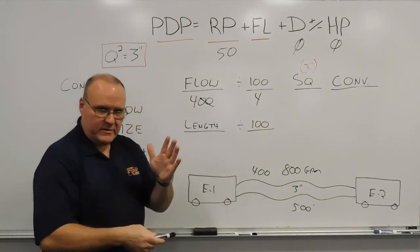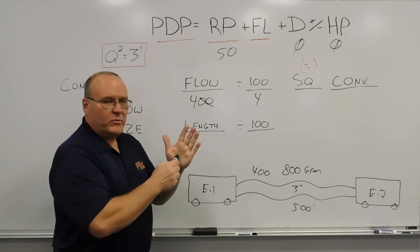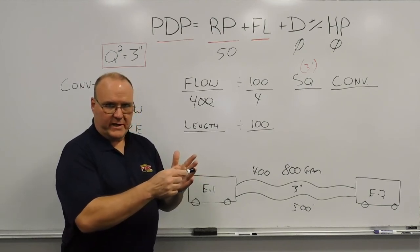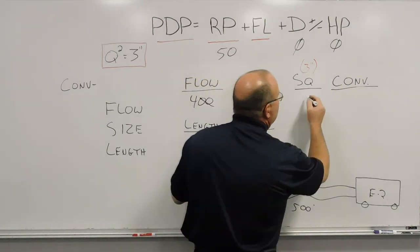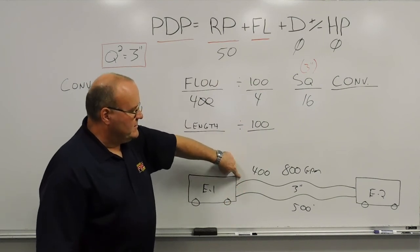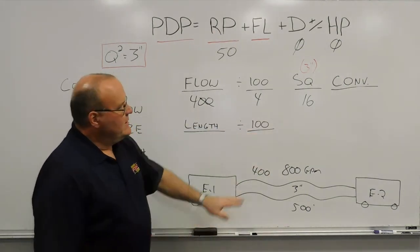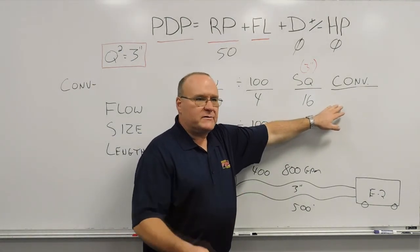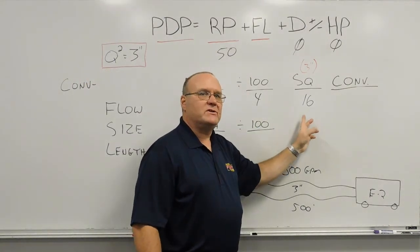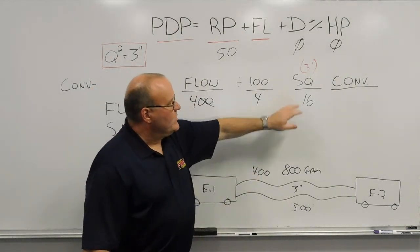Using our memory jogger — the hand method — we count up: 100, 200, 300, 400, 500 gallons a minute. We go to four for 400 gallons a minute. The multiplication sign at the base of the palm represents Q squared, so we multiply this number by itself: four times four gives us 16. That tells us that in each 100-foot section of three-inch hose flowing 400 gallons a minute, there is approximately 16 pounds of friction loss. We're staying within three-inch hose, so no conversion factor is needed.